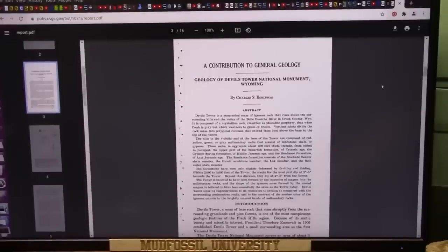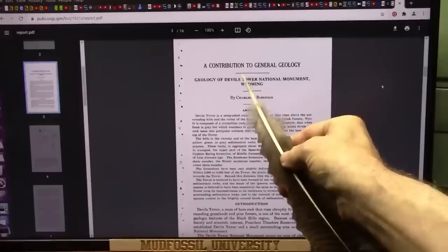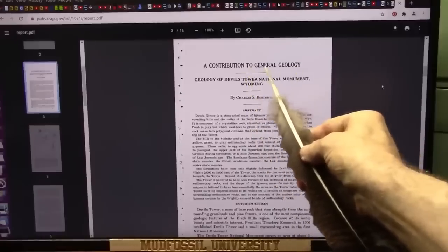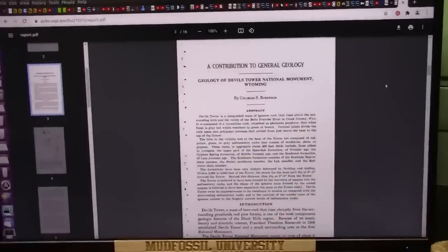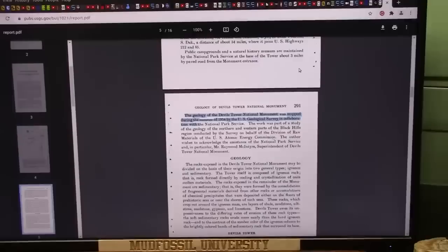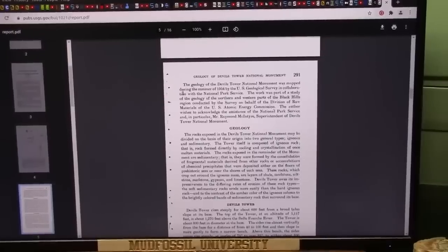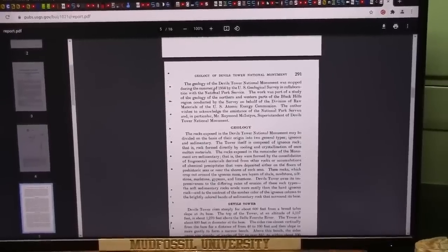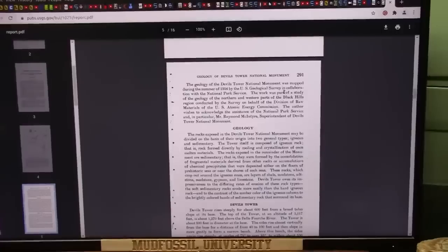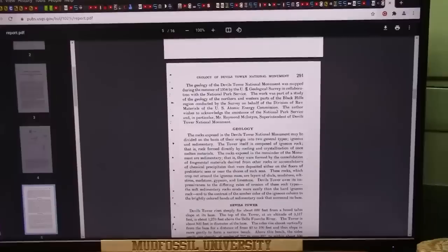I go back to whatever I can get as far as deep understanding of the topic I'm dealing with, and this happens to be Devil's Tower — this is the contribution to general geology from 1954. The geology of Devil's Tower National Monument was mapped during the summer of 1954 by the U.S. Geological Survey and it's quite detailed. So let's take a couple of quick peeks, and if you want to go through this I'll leave a link.